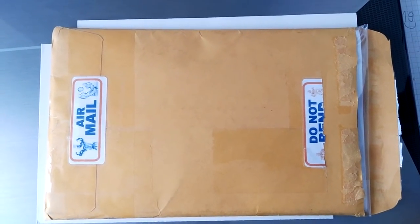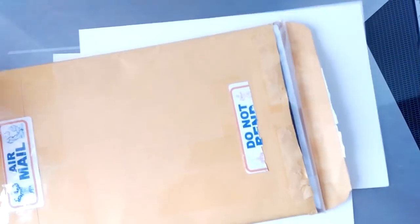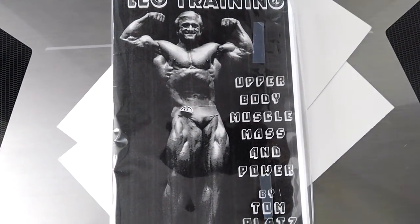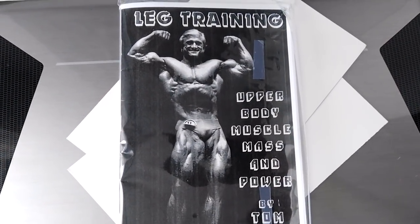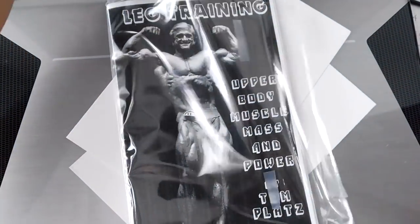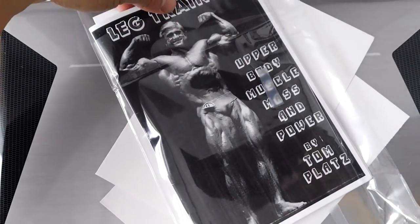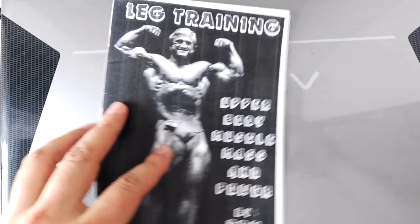Hi everybody, GoldenEarbookworm here today. I've actually received a little package from the States containing Tom Platz's leg training as well as upper body mass and power manual combined, sold by Powerlifting USA — I think it is on eBay now. I'm not sure about the rights of this company or the seller doing this, but to be honest I don't really care. I wanted the information and now I've got it — I've been looking for the original for quite a while.